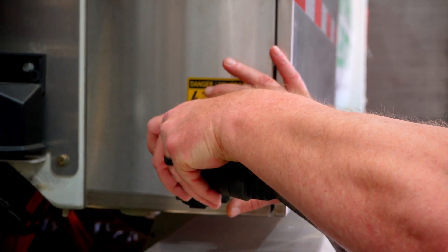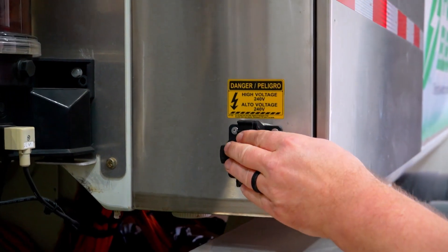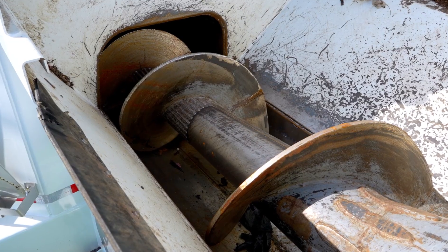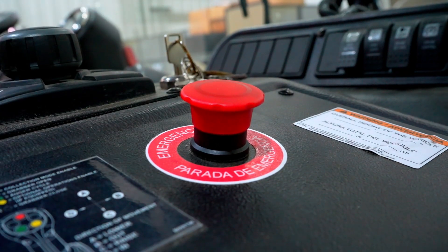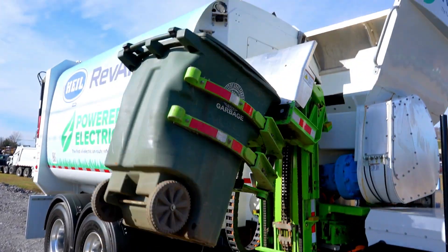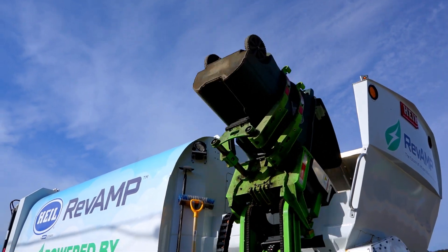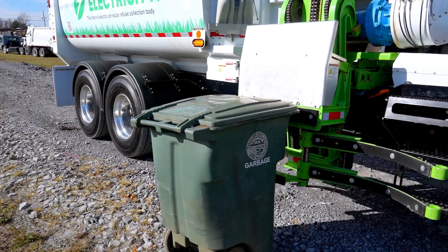First, if the body or lift functions are not working when you start the truck, ensure the charging cable is unplugged. Next, like with any other HAL engineered unit, if the arm or auger is not functioning, ensure that the e-stop is pulled up. The operations of the unit are very quiet, so ensure that the surrounding area is clear of anyone who could enter the operation zone before testing the functionality of the lift arm or body.